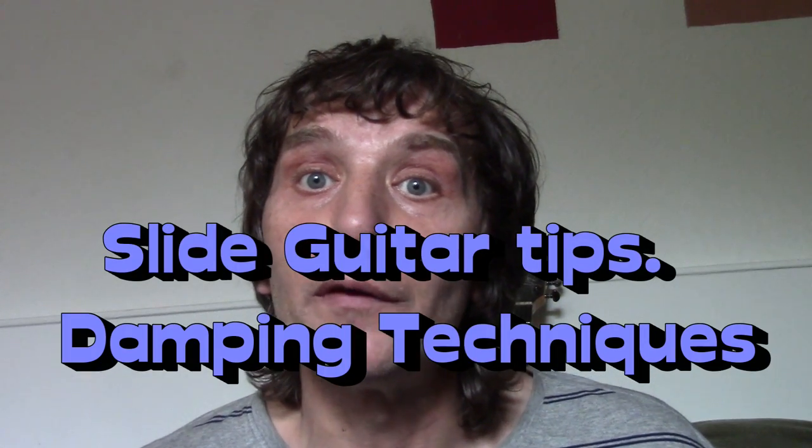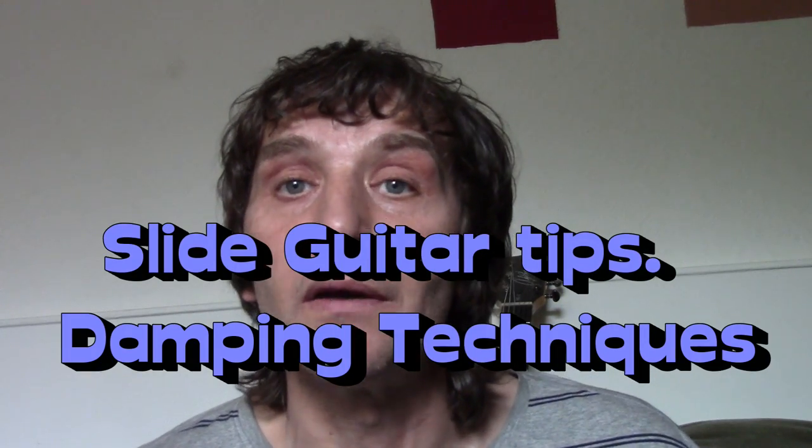I've done this tutorial about one of the most important aspects of playing slide guitar, which is damping with either the left hand or the right hand. It's a really important technique when it comes to playing slide, simply because you're restricted to what you can do compared against a six-string guitar. So damping is a big important point.